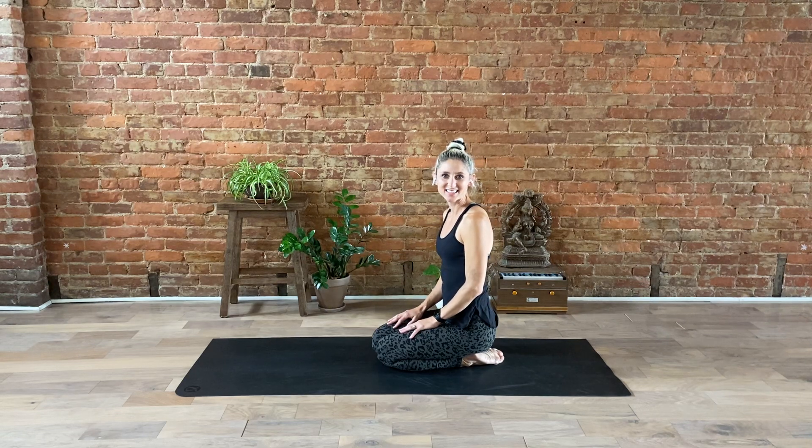Hi Yogis! Thanks for joining me. Today we're going to be practicing mindfulness through plank pose variations.